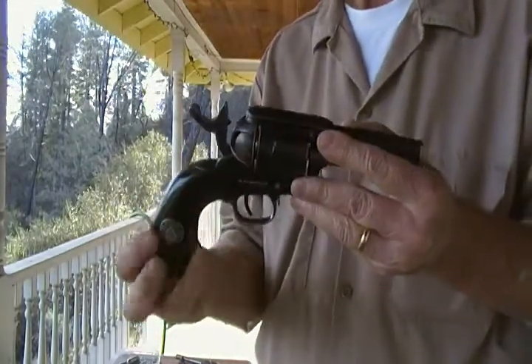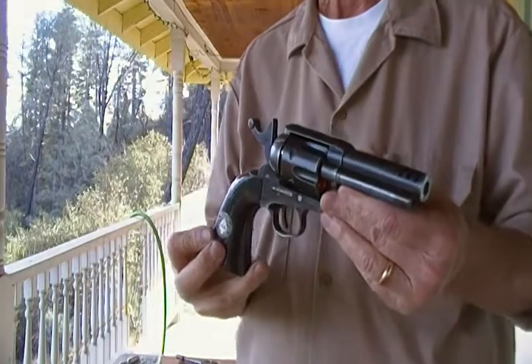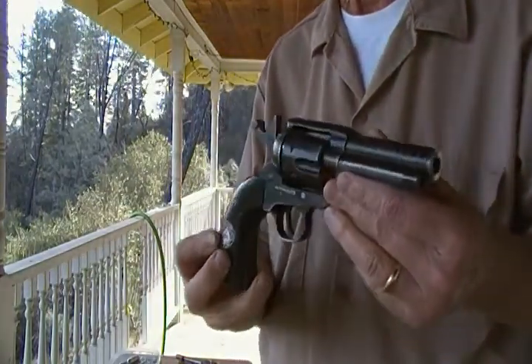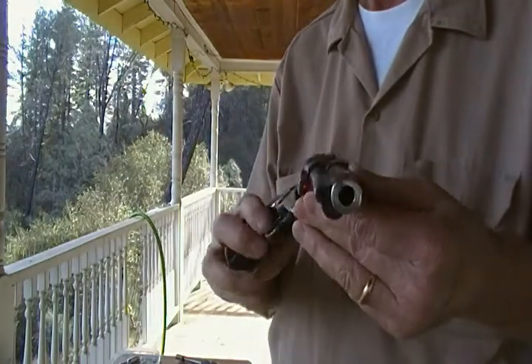I'm gonna be shooting the ace in the hole today. I made a couple of these for some customers. I thought it was kind of gimmicky, but after I shot it, I said I think I'm gonna get me one and play around with it, see how it works.